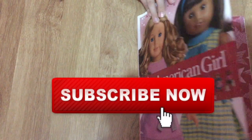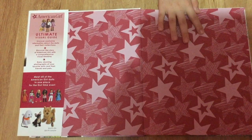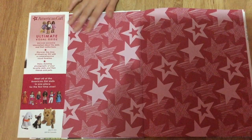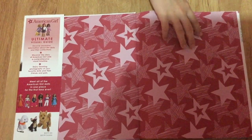Let's get it open and look inside. The first thing that you notice when you open up the book is this really pretty red star paper that matches the American Girl Doll logo. It's just so pretty, I'm in love with it.